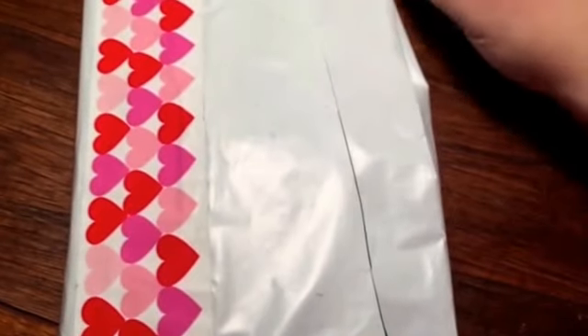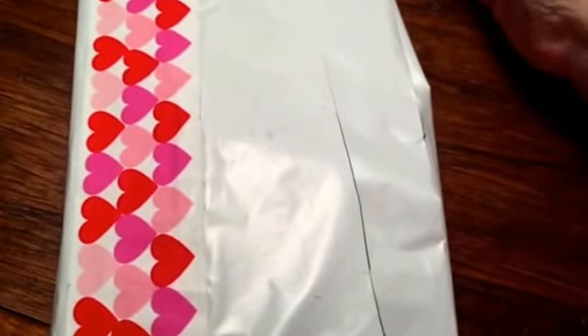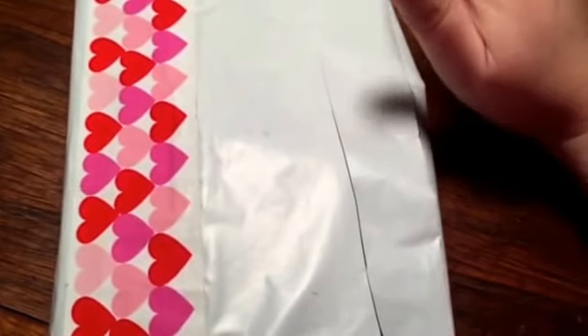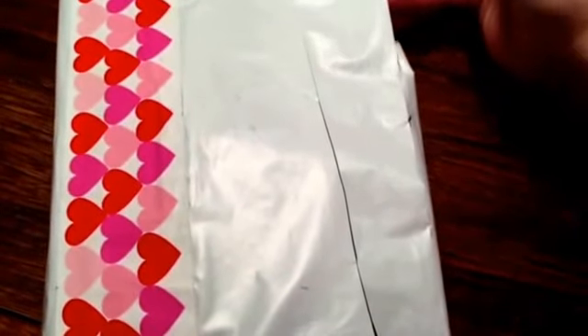I'll put her YouTube name in the title so you guys can find her. I was watching one of her videos the other day, so I think I know what this is. I caught the mailman and just immediately started filming because, you know me, I'm impatient and I can't wait.